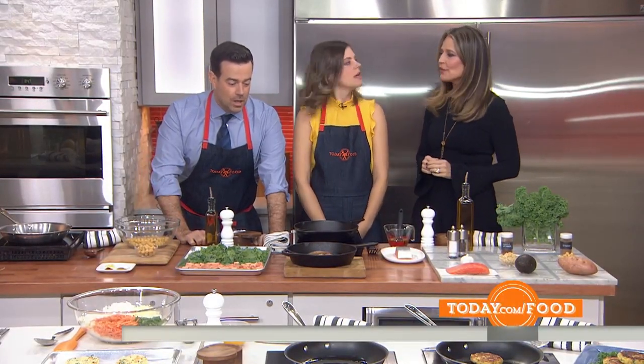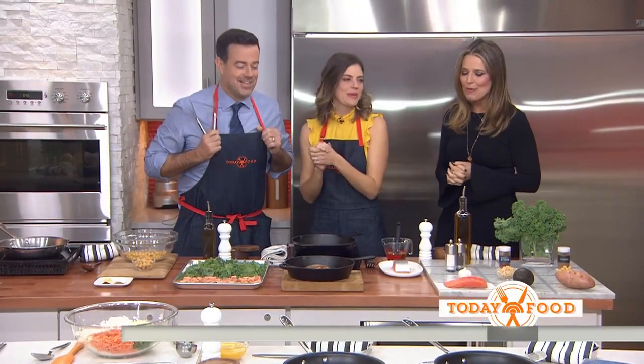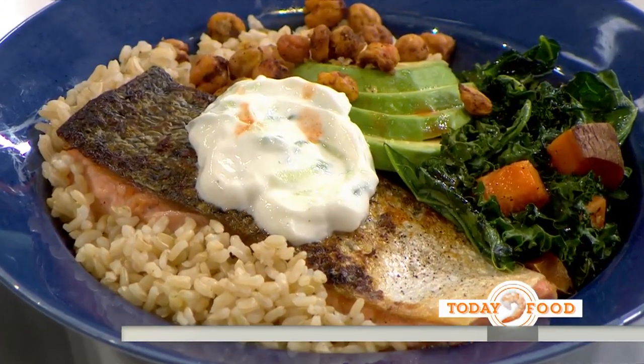You two are a finely oiled machine — and the oil is olive oil! Today we're going to make a salmon veggie bowl. It's a really fun way to impress your guests. It's healthy and it's delicious.